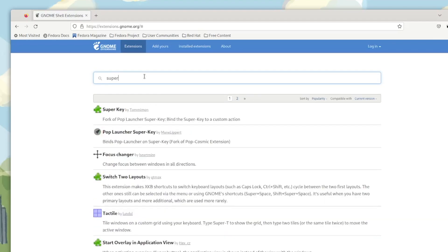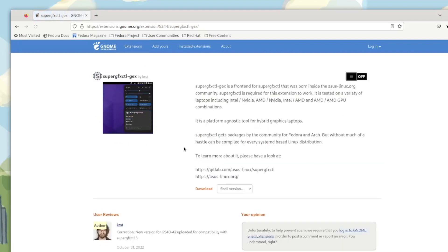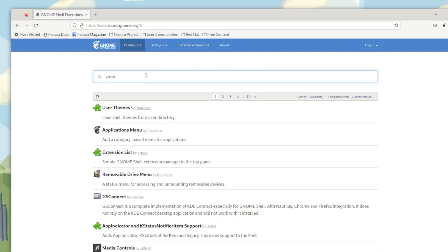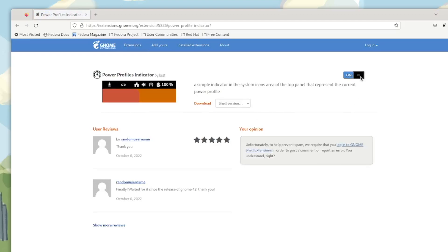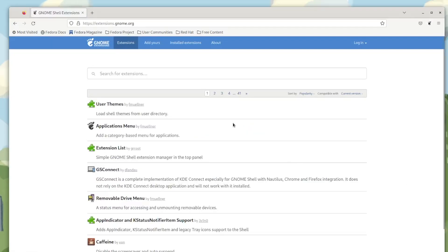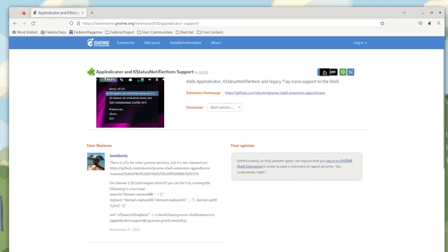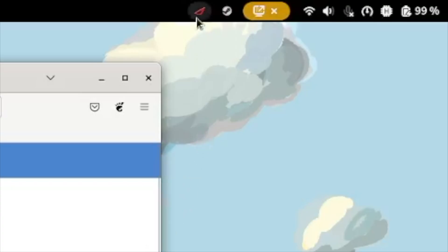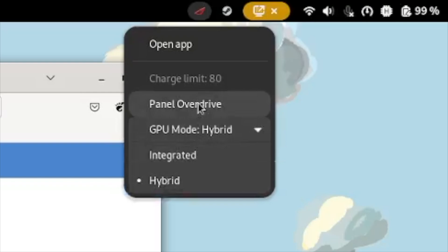The first extension I'm going to install is the SuperGFXCTL extension. This gives you access to control your integrated, dedicated, or hybrid configuration for the GPU. The next extension we're going to install is the Power Profile Indicator, which is an easy way to see which power profile you're currently on — whether you're on Quiet, Balance, or Performance mode. The next extension is the App Indicator, which adds a system tray icon to GNOME. The ROG control panel takes advantage of this and adds additional functionality, including access to panel overdrive and GPU mode menus.